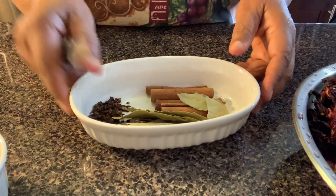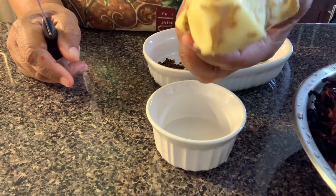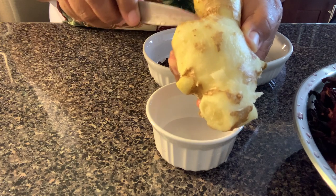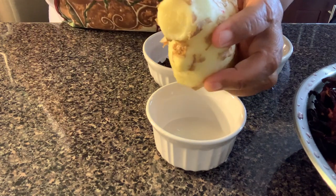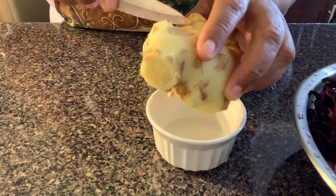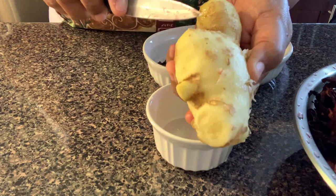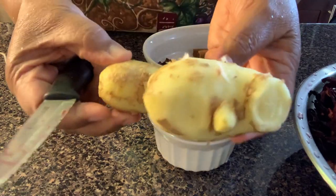I have some ginger and I want to show you how I clean it. Ginger comes from the ground so we have to be careful. Even though we don't want to fully peel it, we should scrape it and make sure there is no dirt when we're putting it in the pot.